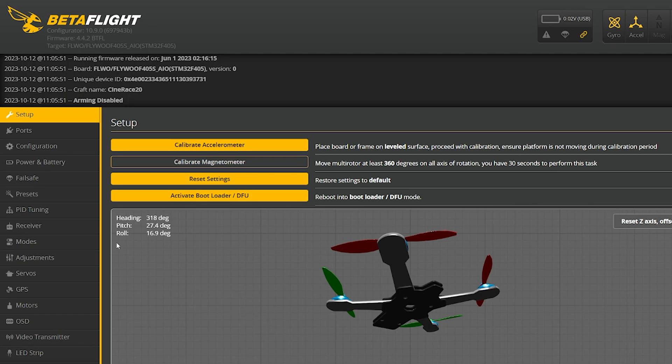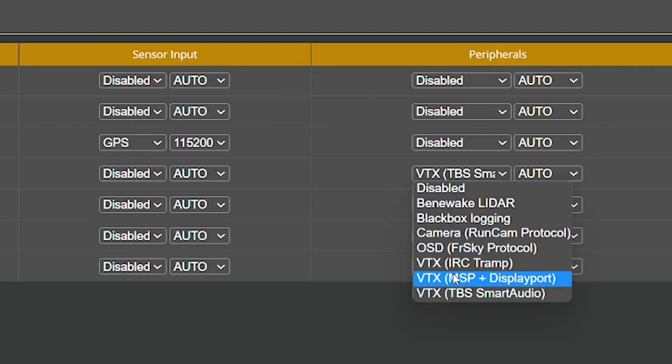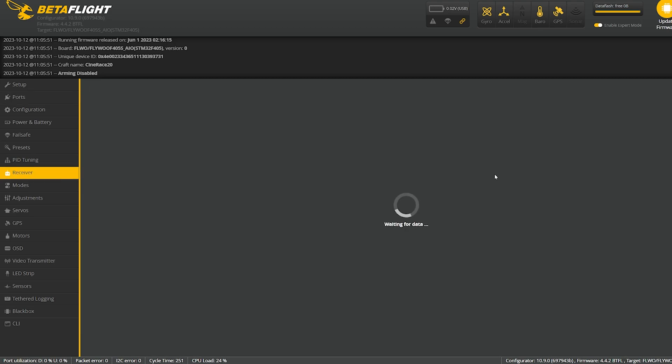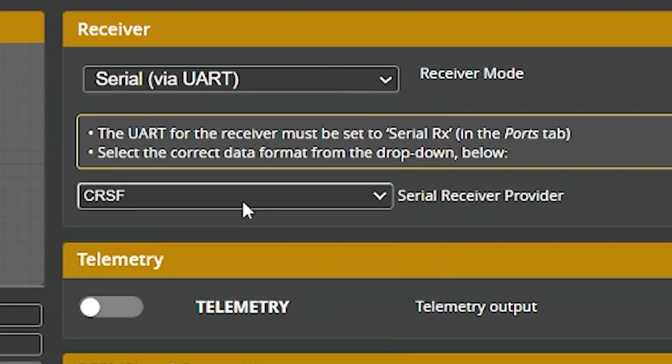Some quick Betaflight setup: if we go to the ports tab, make sure your VTX is set to VTX Smart Audio and you've got serial RX set for the receiver. Then under the receiver tab it's going to be serial UART and Crossfire.